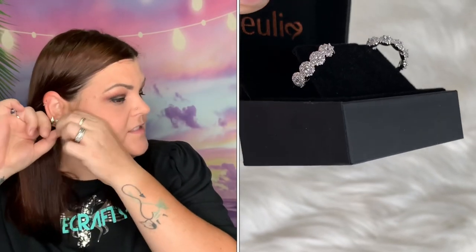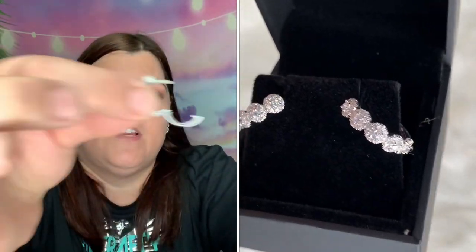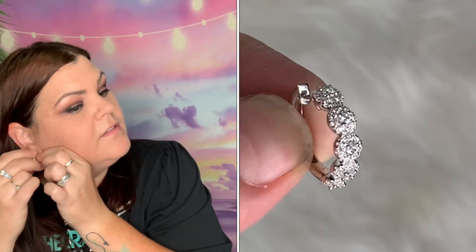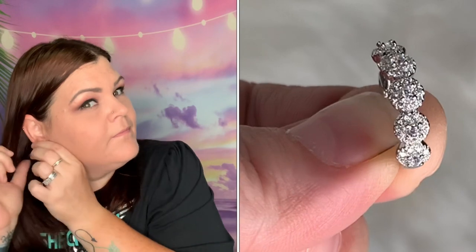Let me take these other earrings out. Here is the design — you open it up this way, stick it through your ear, push it back in, and snap it into place. Let's get these in. There we go. Perfect.